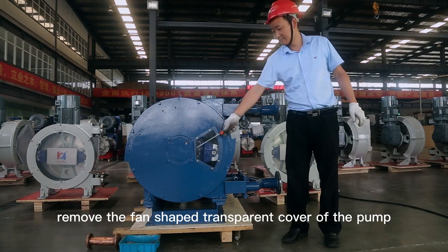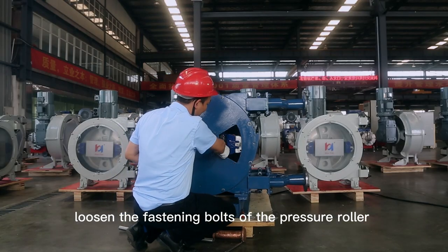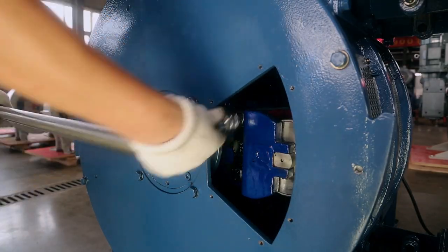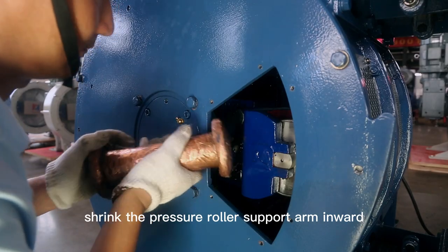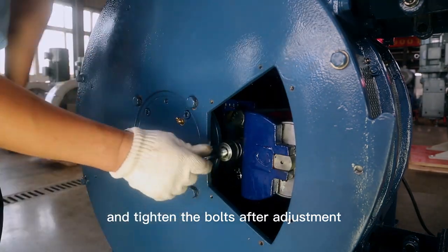Remove the fan-shaped transparent cover of the pump. Loosen the fastening bolts of the pressure roller support arm with a socket wrench. According to the actual pressure demand, use a copper hammer to knock, shrink the pressure roller support arm inward or extend the pressure roller support arm outward, and tighten the bolts after adjustment.